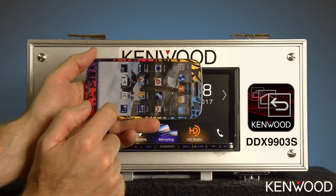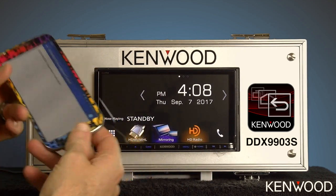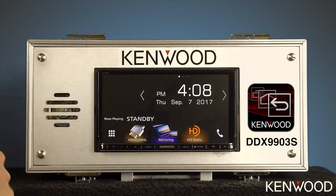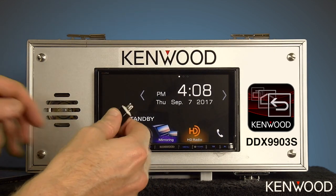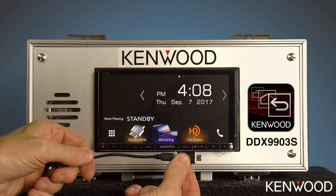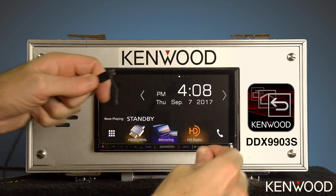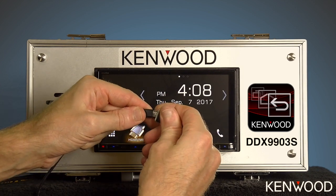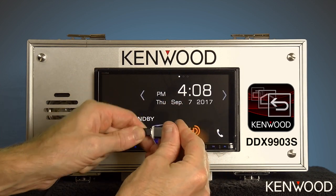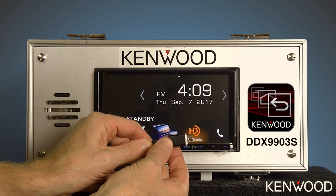Go back to the home screen and start the Kenwood Smartphone Control app. Now we'll need to connect the phone to the receiver. Because this is a Samsung phone, it does require a 5-to-11 pin tip adapter to be plugged into the Kenwood KCA-MH100 cable, so go ahead and plug that in. Going to meetmhl.com — that's M-E-E-T-M-H-L.com — is a great resource to see if your phone is MHL compatible and if it requires this 5-to-11 pin tip adapter.